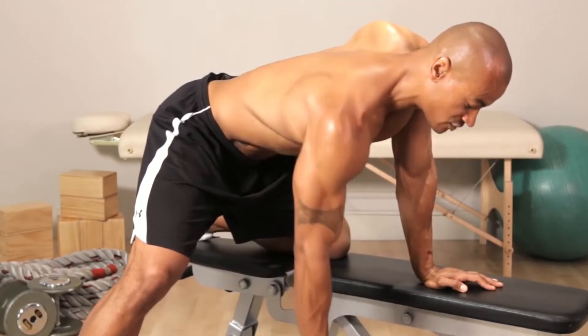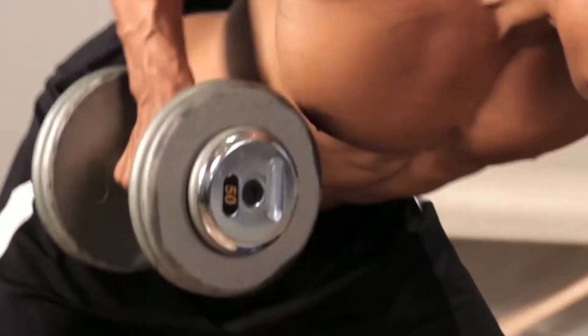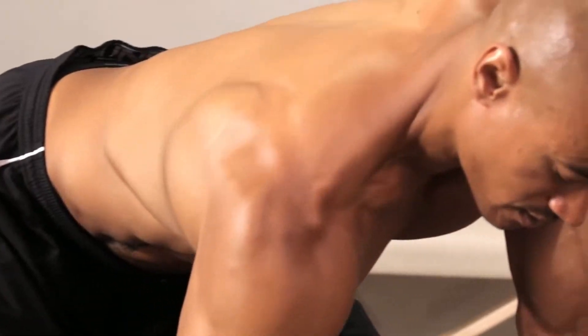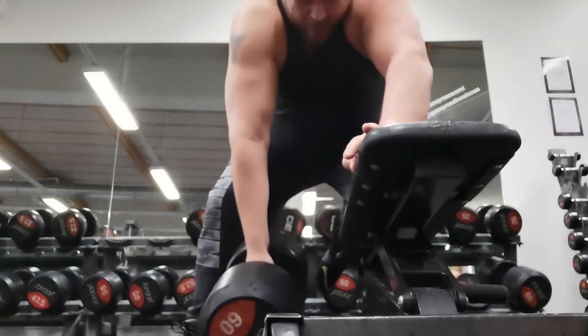How to do a dumbbell row: just hinge forward, place your left hand and knee on your workout bench, and grab the dumbbell with your right hand. Keep your torso nearly parallel to the ground at all times. Pull your right hand back until the dumbbell is just about the height of your belly button, then slowly extend your right arm back to its original position.